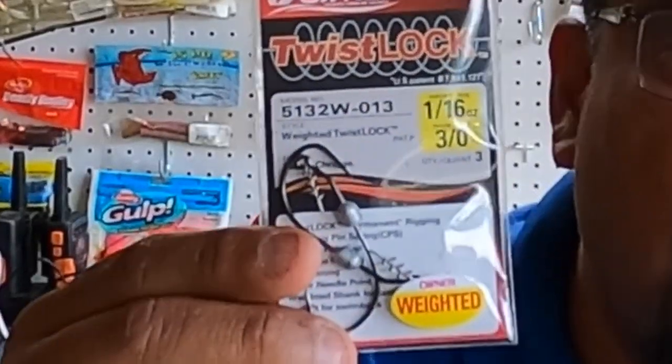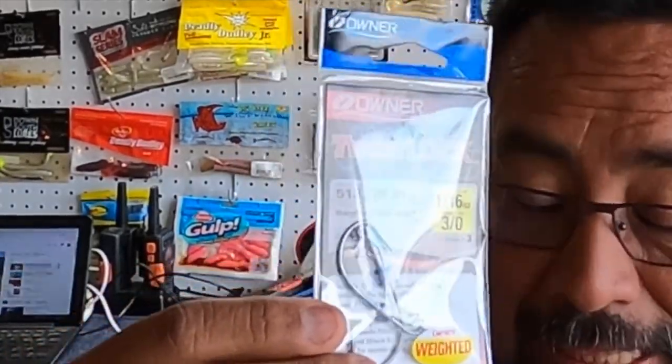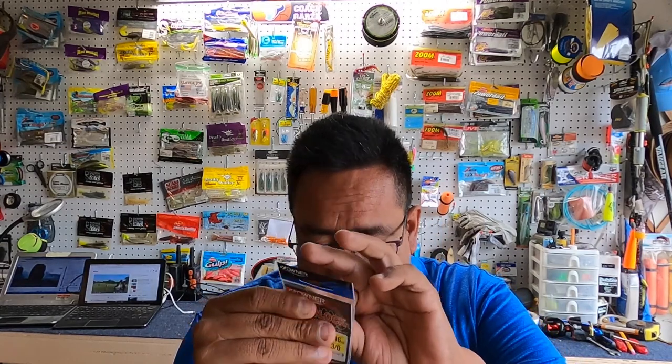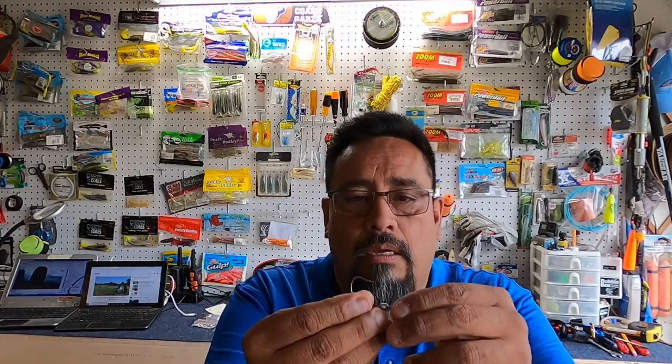The last hooks I want to show you are the Owner Twist Locks — this is a really good hook, probably my favorite now. I use them all the time. It's hard to say which is my all-time favorite; they're all pretty good hooks. These are actually similar to the swim hooks, identical except that the weight is a little smaller. This is a sixteenth ounce. I like to use these when I'm doing a tandem rig — they're a little bit lighter.